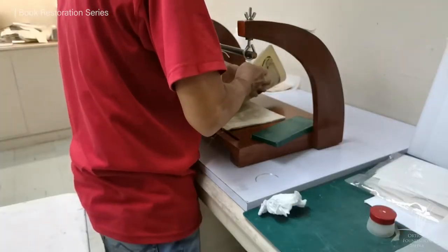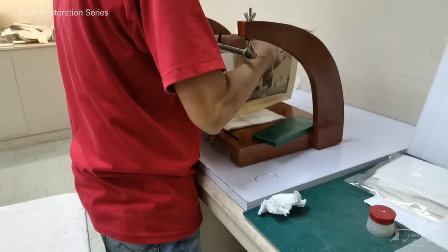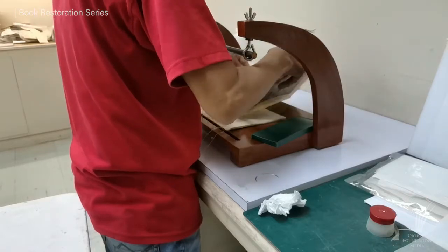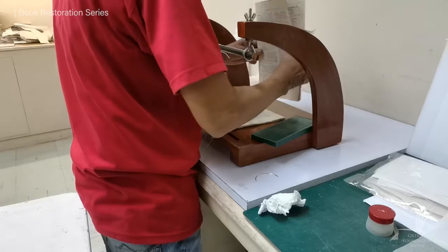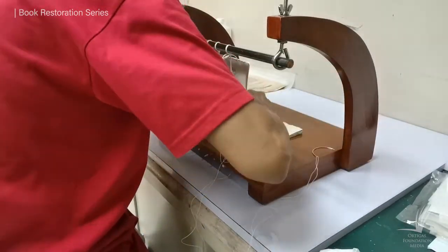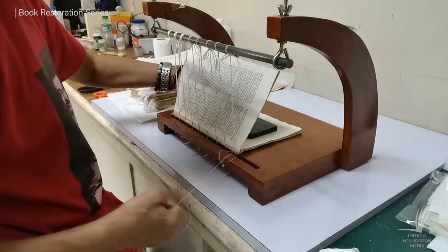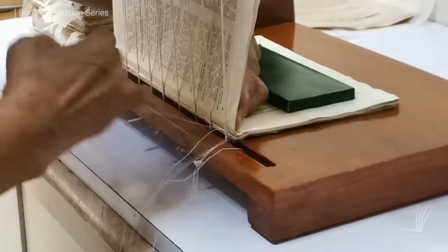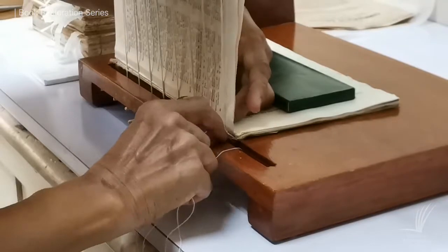Before starting the sewing process, we carefully checked that all pagination is in the correct sequence. After checking, we proceed in starting the sewing process. We use paperweights to prevent sudden movement on the signature that we are currently working on. We check and make sure that the binding is perfectly tight, but not too tight, or else it will damage the signature.